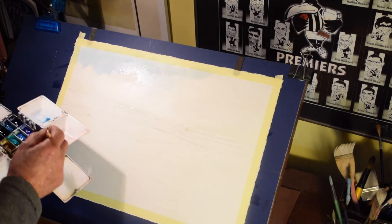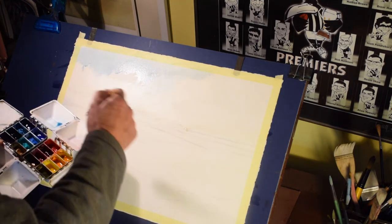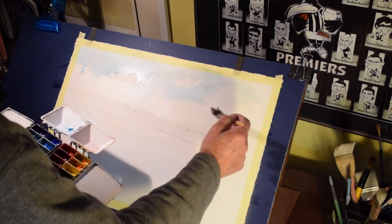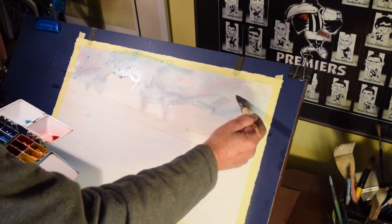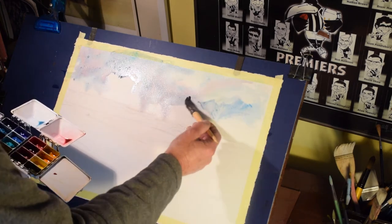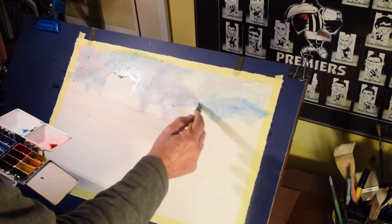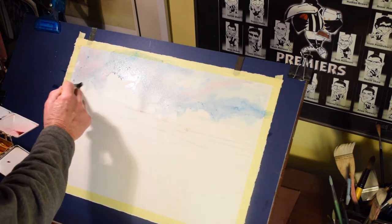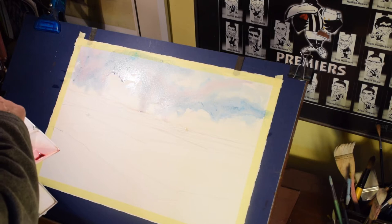A few feathered edges here and there — the moisture in the paper will help with that. I really don't know how these things are going to turn out when I start them; that's half the fun. A little bit of cobalt and a little bit of permanent rose added into that wash just to give it a bit of variety. Permanent rose tends to give skies a bit of a lift.